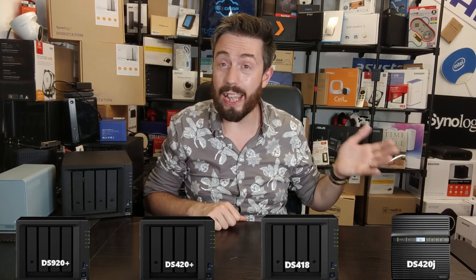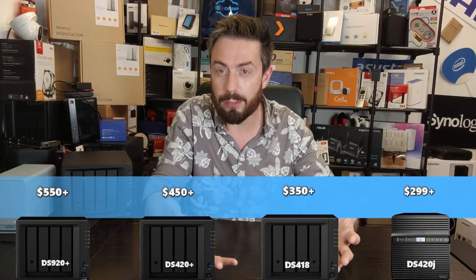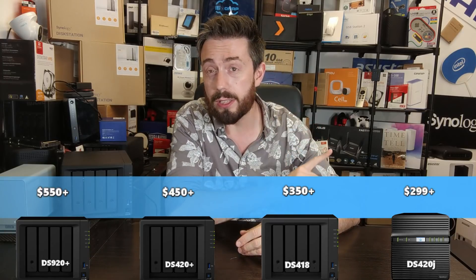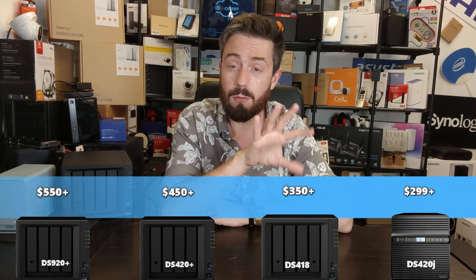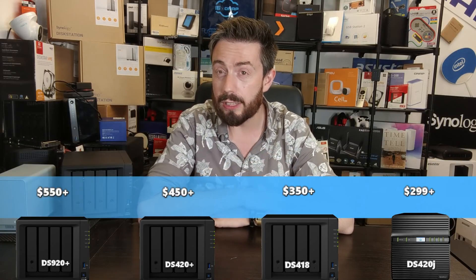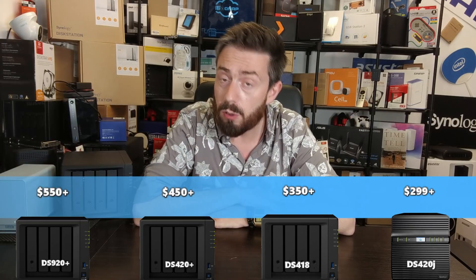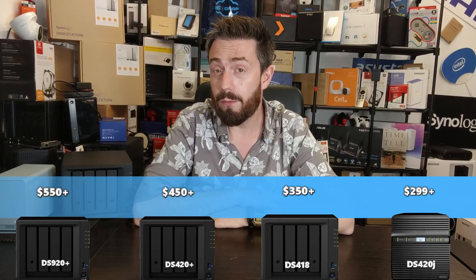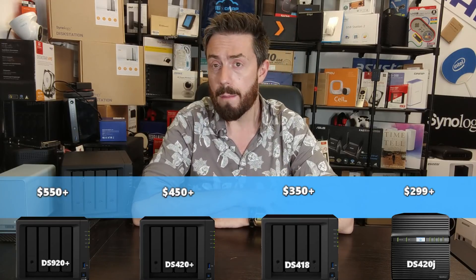On the table we have all four four-bay NAS devices. The least expensive is the DS420J, first revealed at the end of 2019, priced at around $299. Next up is the DS418, a NAS that's more than three years old, knocking around for about $330 to $350. Then there's the much newer DS420+, just over a year old, at around $430 to $450. And finally, the DS920+, generally found for around $550 — though it does tend to go on sale during Prime Day, Black Friday, and other seasonal sales.